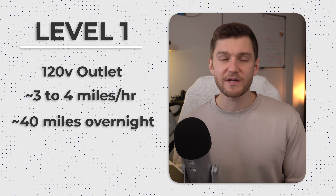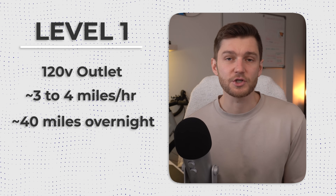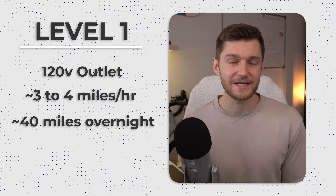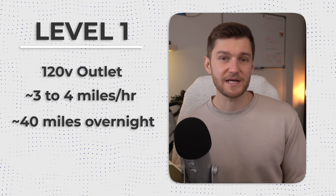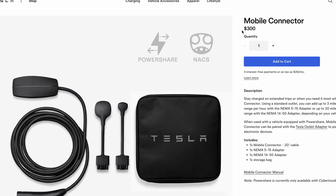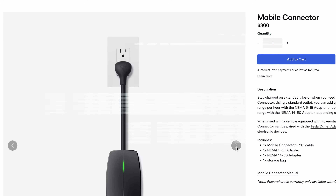Now, if you're considering owning a level 1 charger — and honestly, I do think most EV owners should keep a level 1 charger on hand for road trips or destination charging, if not for your own at-home daily charging — there are a few options out there to choose from, including Tesla's very own. But at around $300 US, Tesla's version is pretty expensive in my opinion.